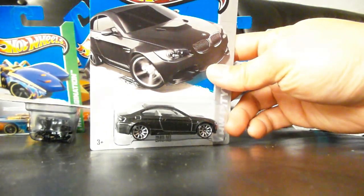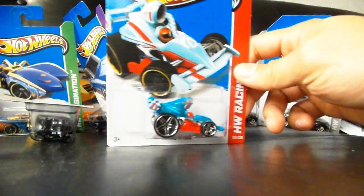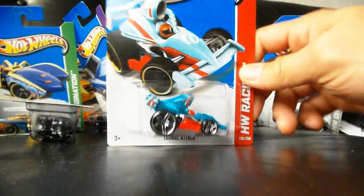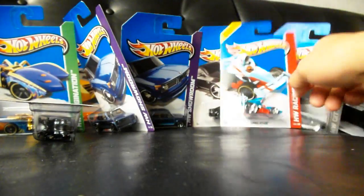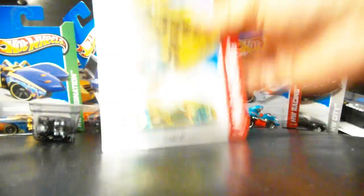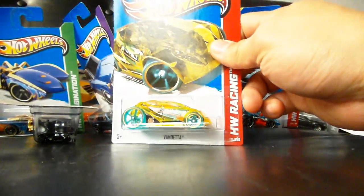Another blue-black Backslider, another M3. This time we have the Tarmac in turquoise with a red base. A lot of people are hit and miss with this car — I don't know if I like it or dislike it. I don't dislike it, let's put it that way. Vendetta — nothing new, I think this is just a repeat.